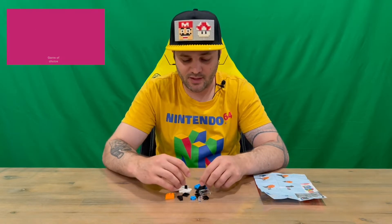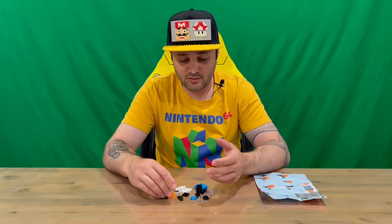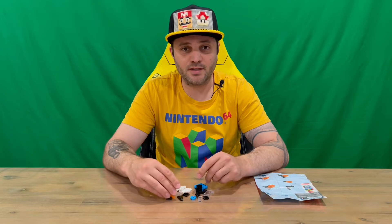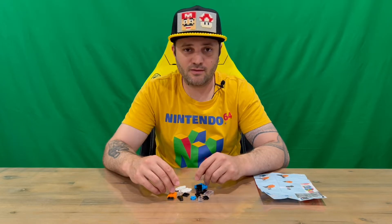I'll put it together off-camera so you're not sitting through that boring part of the video. Come back for the outro and we'll explain how it all looks and plays with Mario and Luigi. Do let us know in the comments what you think, and if you haven't already, subscribe to the channel.